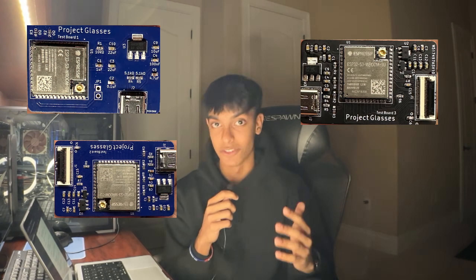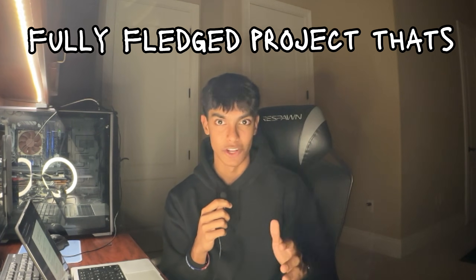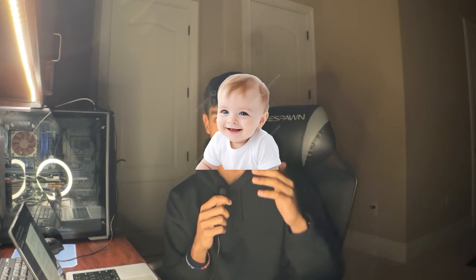Before I dive deeper into this video, I want to note that this only covers three of the initial design iterations I've done so far. I still have a lot of work to make this a fully-fledged, open-source project, but here's where I'm starting off. I'm also really new to PCB work and SMD components, so I took it really slow, especially with these first three iterations.